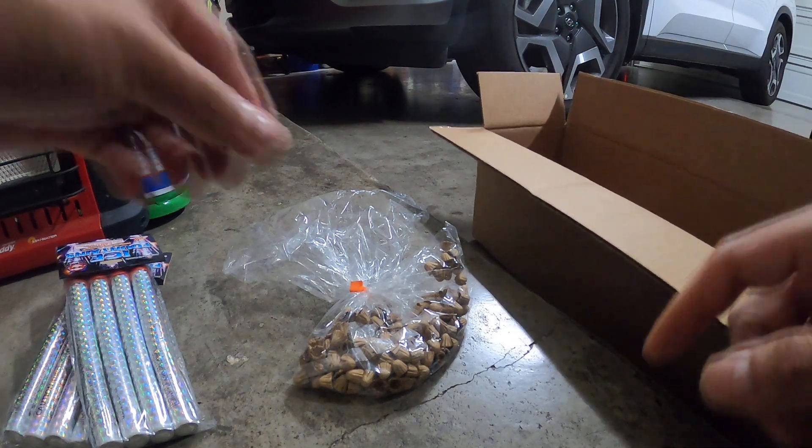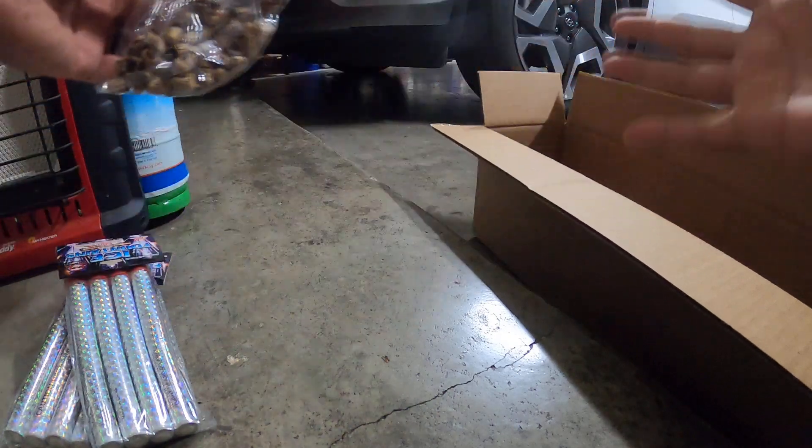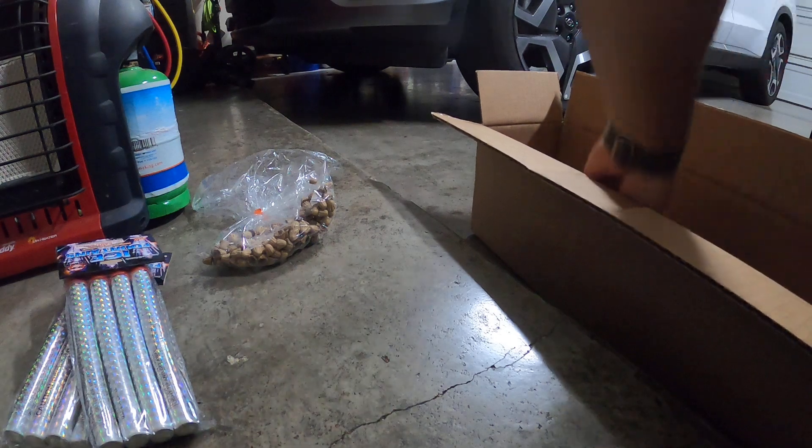I can put my flash powder in there, then hot glue the top, and that'll allow it to expand and go off like a salute — probably for a little black powder rocket or something like that.